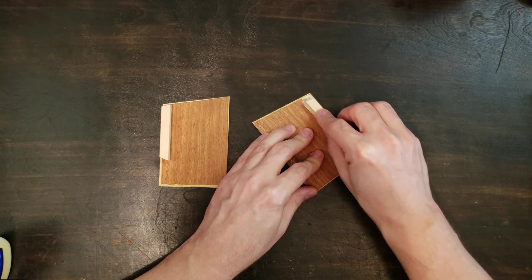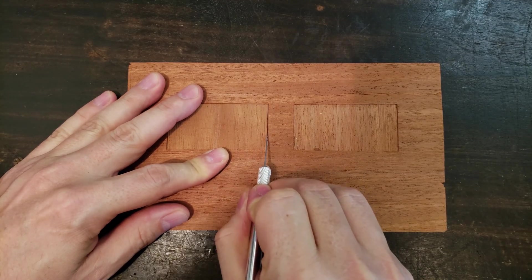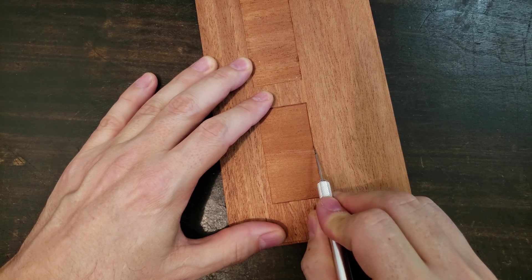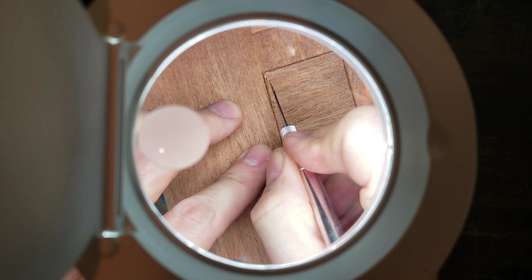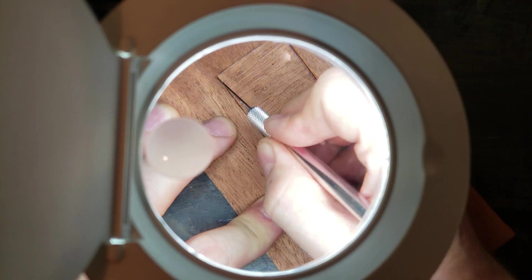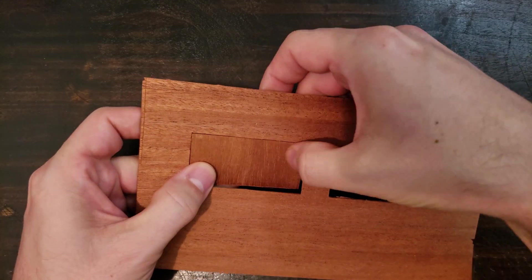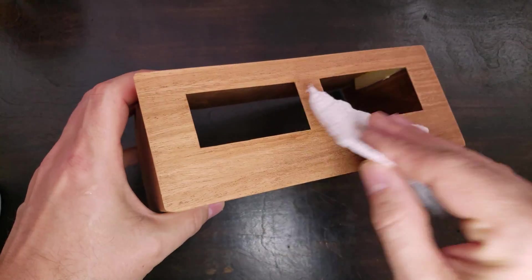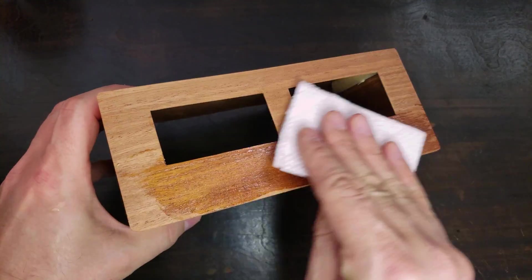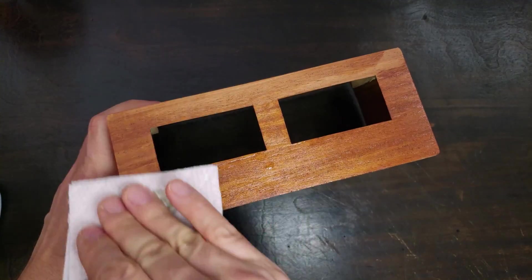I also made a mahogany case for my meter bridge, which was time consuming. I used pure tung oil for the finish, which was also time consuming.